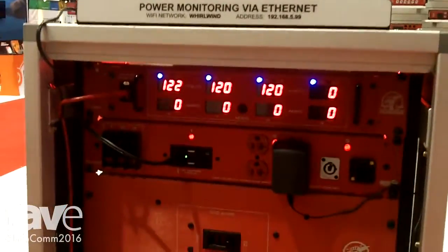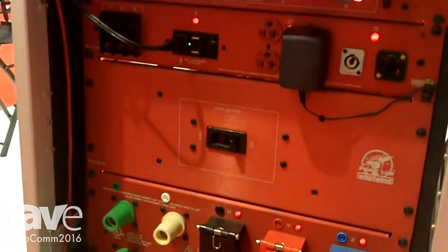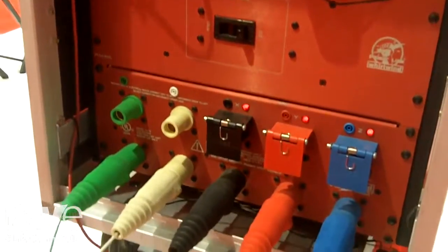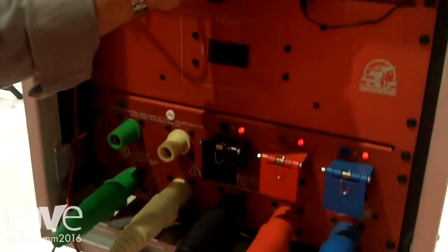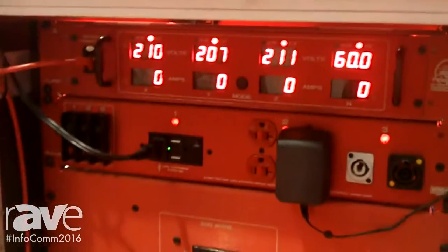As you can see we're monitoring voltage and amperage on this meter right now. We can do it at 120 volts or we can do it at 208 by just changing the mode.